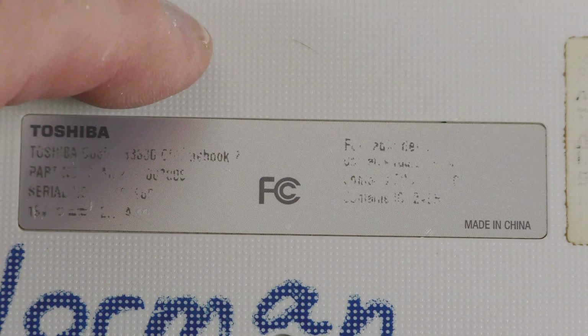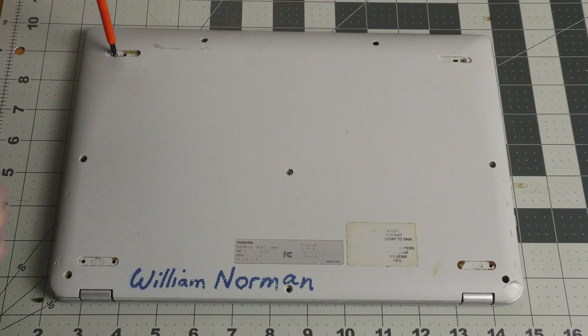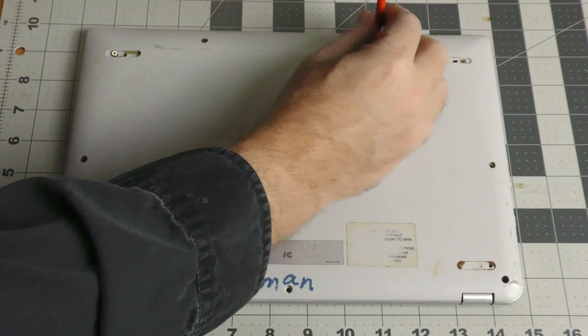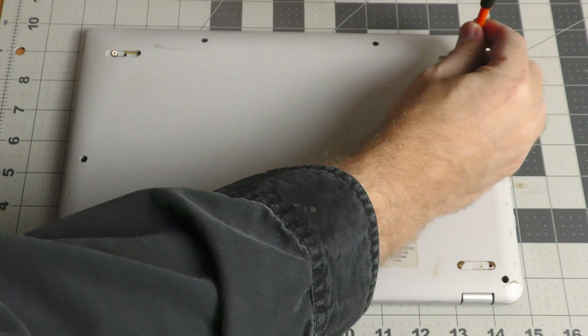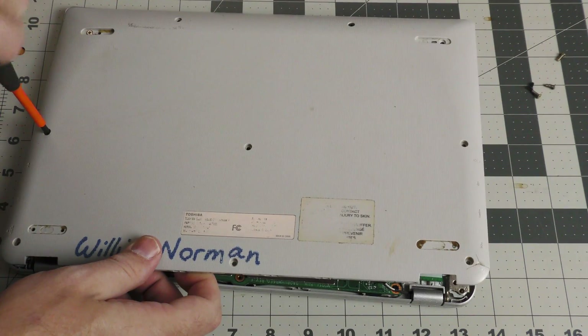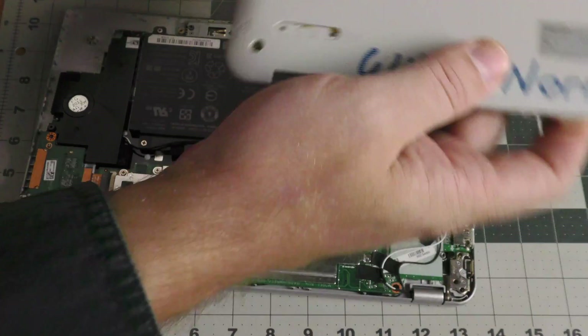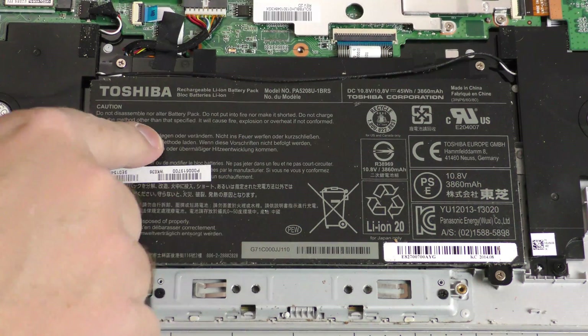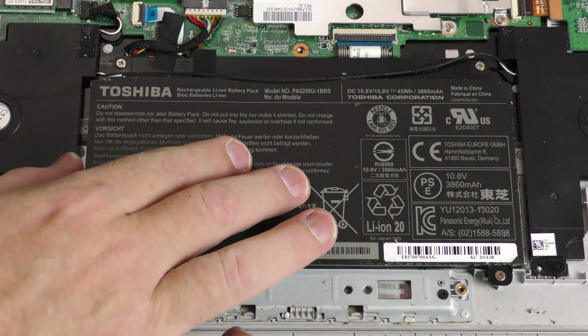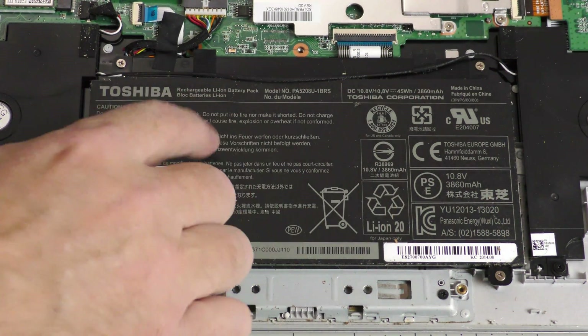When replacing the battery on a Chromebook you need the model number, but that model number is worn off the plate on this one. So I'm going to get into this thing and see what the battery says. You're going to have to remove a lot of screws on the back. Two of the screws on a Toshiba Chromebook 2 are hidden underneath rubber feet, but on this old Chromebook those are long gone. Once all the screws are loose, the back plate pries off pretty easily. Now that I'm inside, I have a model number from the battery so I'm going to find one on eBay to replace it.